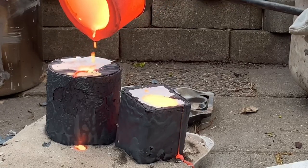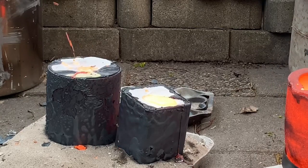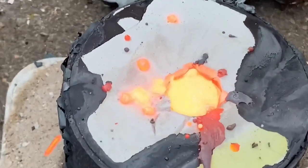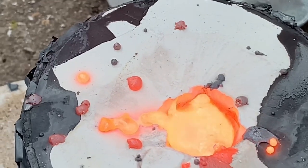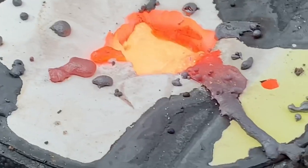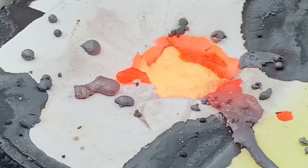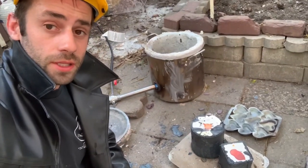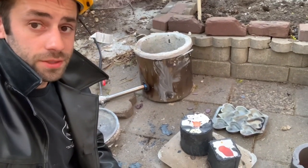As soon as I poured the metal into the bigger mold, I could see there was a problem — bubbling. I'm guessing it was due to some unburned wax inside, or maybe it was reacting with some of the wood chips in the investment. The heat coming off these is amazing. I want to let them cool just a little bit before I quench them, making sure all the metal is solidified first.